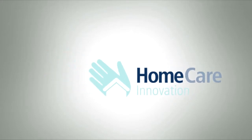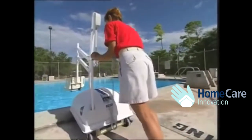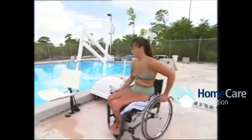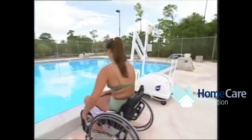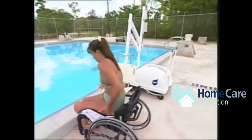The PAL series is completely portable and can easily be positioned at any location along the pool deck. Now that the PAL is in place, Letitia will use the lift to go for a swim. Notice that the seat is positioned well over the pool deck, which allows plenty of room for transferring on and off of the lift.